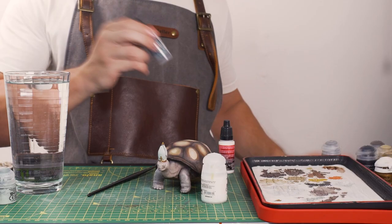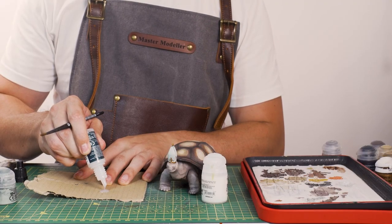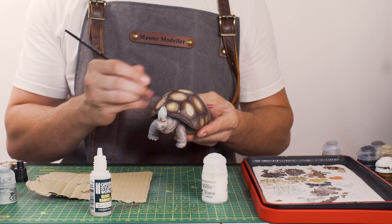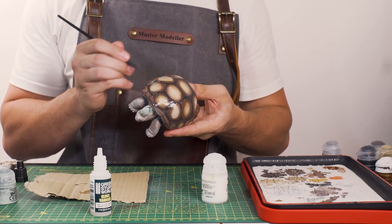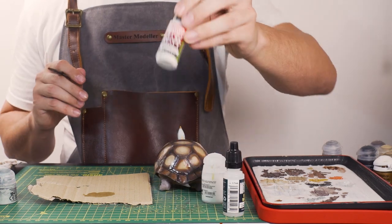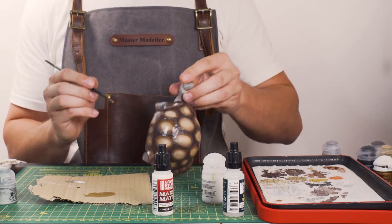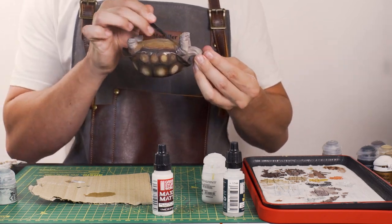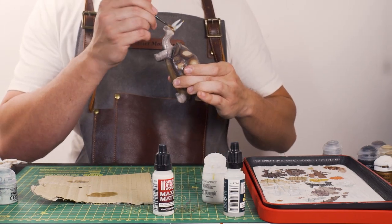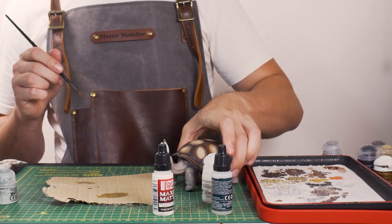Now to finish this fella off, I'm adding some varnishes to him. First off, I'm adding a gloss varnish from Green Stuff World to the shell, which should not only act as a sort of dust barrier but also give it that glossy shiny look that you see shells like this have. This is my first time properly applying varnish to a model, so I'm hoping it works out. I think it looks pretty good. Then, since the turtle skin isn't shiny, I'm using matte varnish — the opposite of the gloss — going all over the skin, giving him a proper spa treatment. With that varnish applied, I'm going to leave him to dry and just tidy up around him.